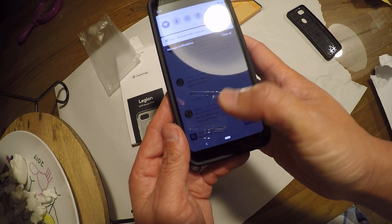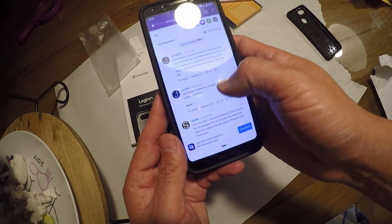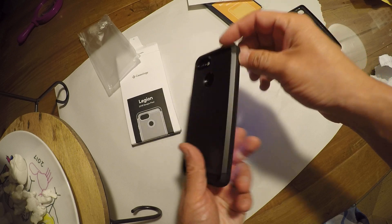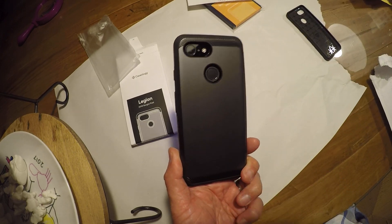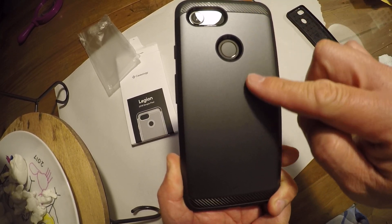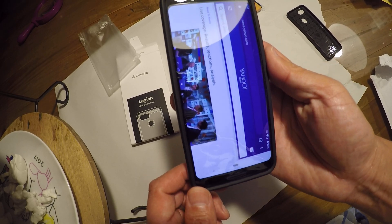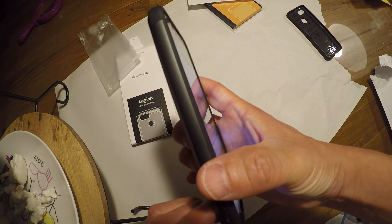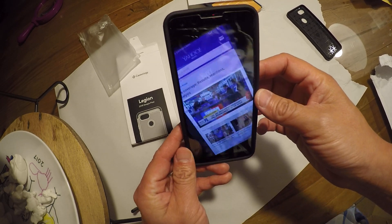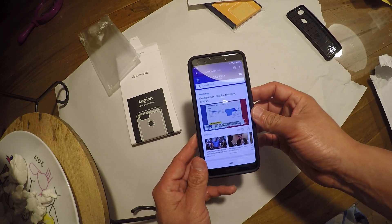I think I like this case. I had a generic one I purchased from Amazon recently and this one seems to be okay. I think it's worth the 15 bucks I paid for it or so. Okay, that's it guys. Thank you very much.